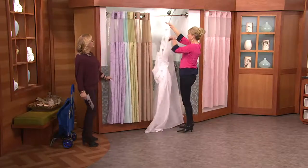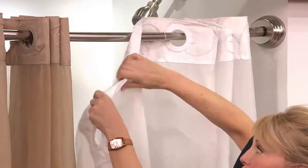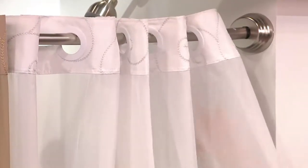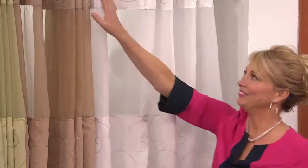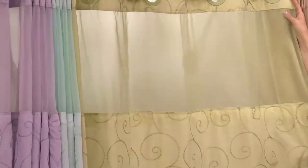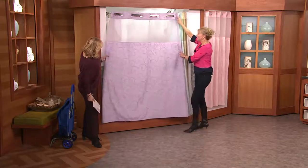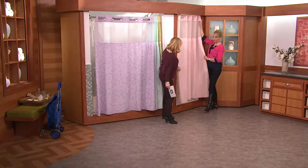I'm just going to hang up one and then we'll look at the colors next. Look at the white — that's pretty. This is what we're calling our Metallic Scroll. The designer goes to fashion shows and looks at what's in vogue right now, and there's a lot of metallic in clothing, so she incorporated that into the Metallic Scroll. We have our window panel too, which we'll talk about later. This is the bright white. Next to that is the taupe — what a nice neutral. Here come our spring colors: the green, the sea glass which is sometimes called aqua, then iris, and then the pink.